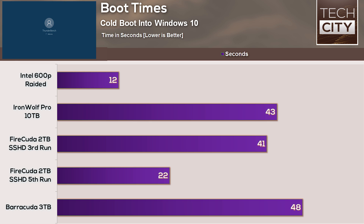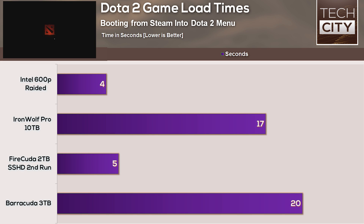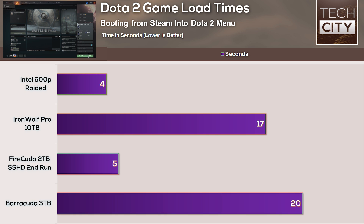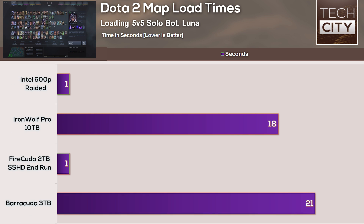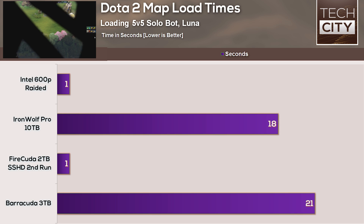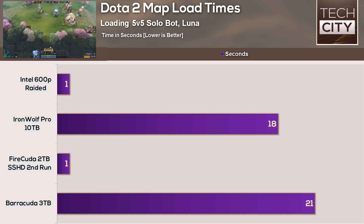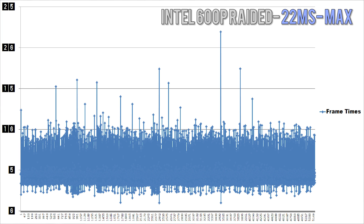Gaming load times were a very similar scenario where the Barracuda scored similar to the Firecuda on their first attempts, having load times of roughly 20 seconds and map load times of roughly 21 seconds. The SSHD was extremely impressive on the second run — it loaded up the initial game in five seconds and the map in almost the same time as the NVMe SSDs at one second. When testing game frame times on Dota 2, the Barracuda and SSHD scored ever so slightly better than the Intel RAID drives, though there is some variance involved. It does show that these drives will not hamper your gaming in any way, shape, or form.